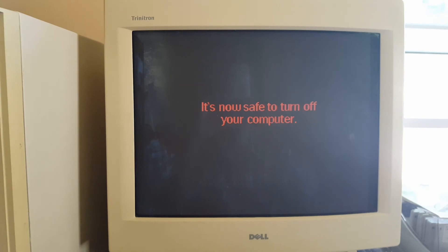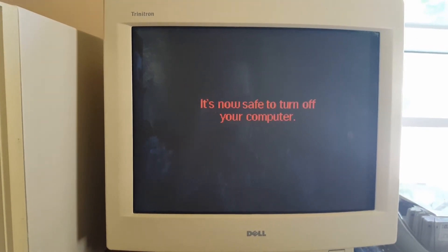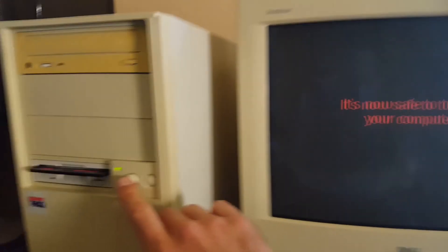It is now safe to shut off your computer! Anyways, thanks for watching. Hope you enjoyed.